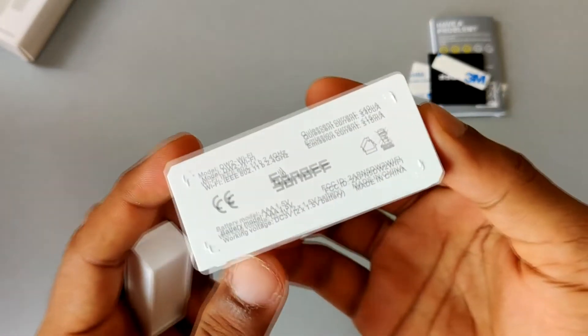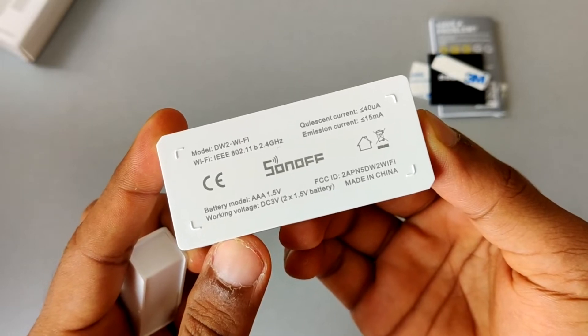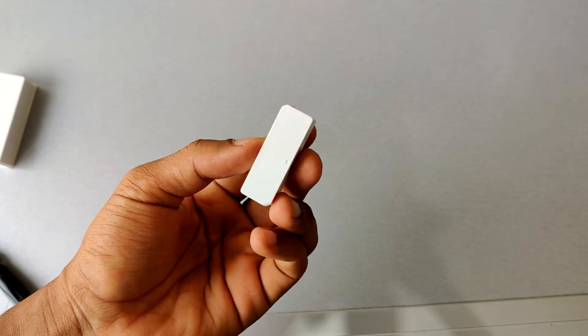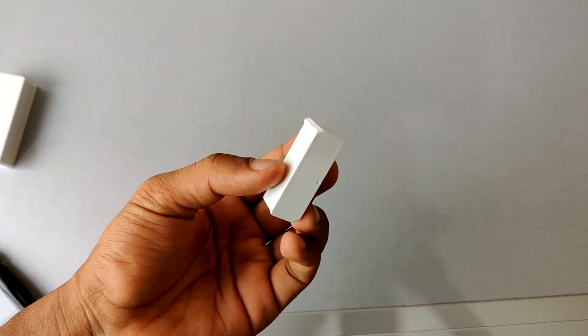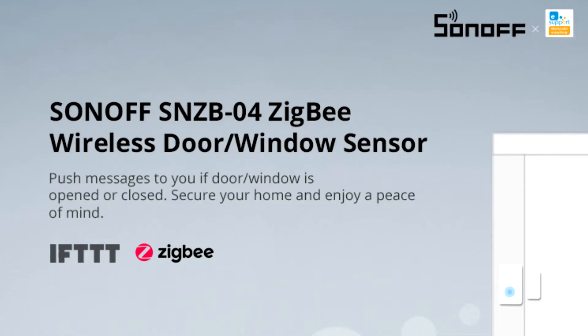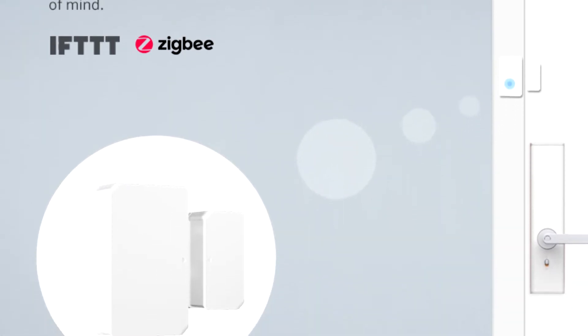After opening the box, you can see you get some manuals, some double-sided tape to mount the device, and the actual device itself. This comes with two pieces — the one in my right hand is the main sensor, and the one in my left hand is just a plastic box with a magnet inside it.